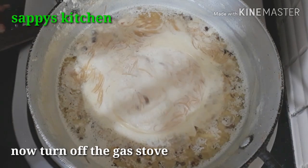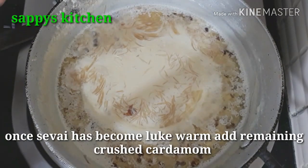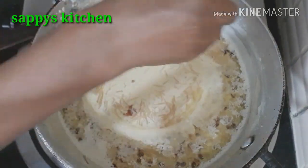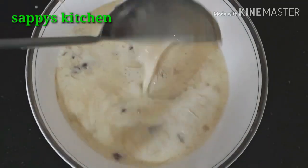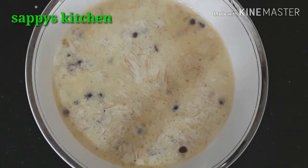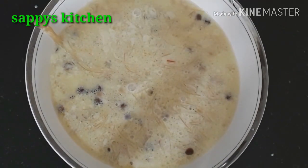Now we have reached the final stage. It has cooled down a little. It is very tasty — serve it warm and it is ready for the day. It takes about 40 to 50 minutes to make. Thank you so much for watching my video.